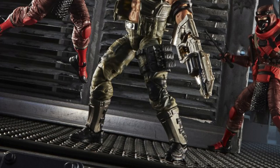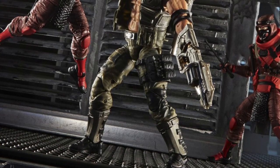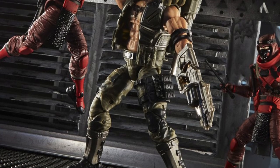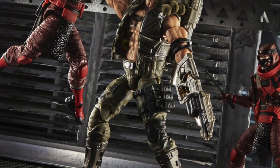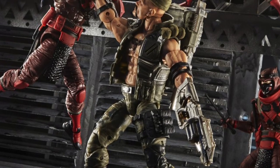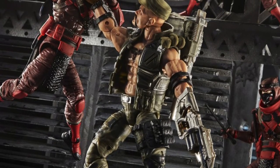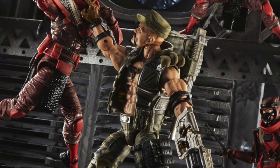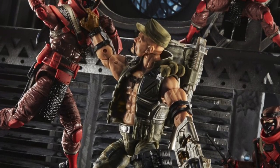Here we have Gung Ho fighting a group of red ninjas. Apparently there will only be one of these figures per case shipped — two of the Gung Ho figures and three Cobra Commander figures. These are the Troop Builder being released for Wave 2, so if you see them, be sure to pick them up. I think you can still order these from some retailers, and pretty sure you can still pre-order them on the Hasbro Pulse website.